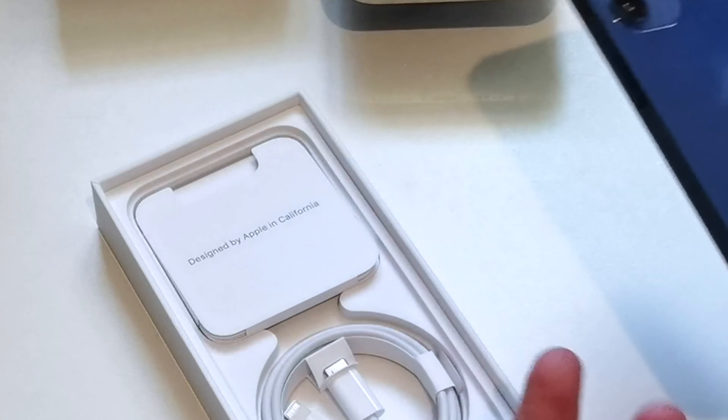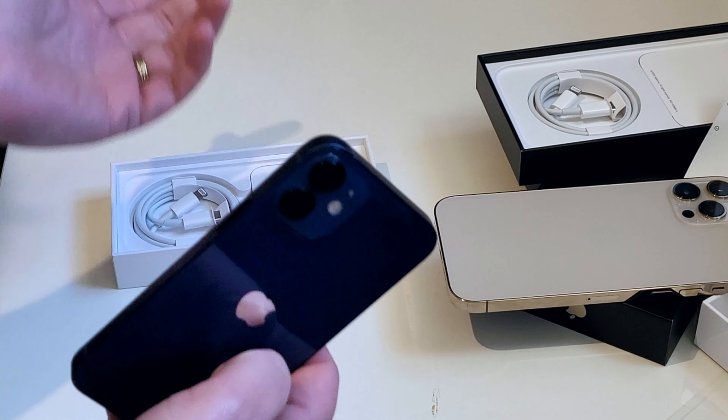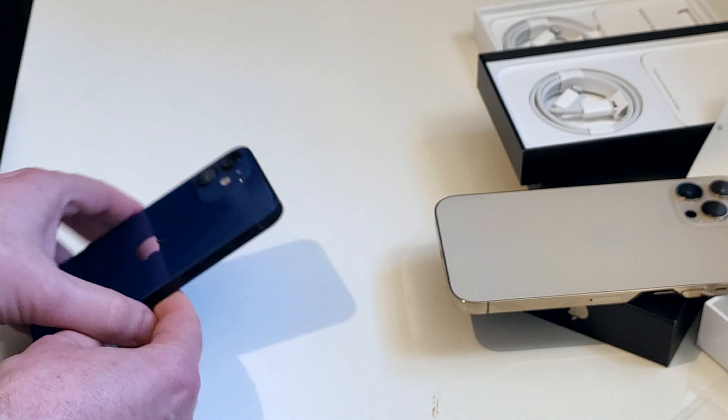I am left wondering about the battery life on this thing, but I'll have to test that more thoroughly. And again, you get the standard USB-C to Lightning cable in the box — and that's about all I can say at this point.